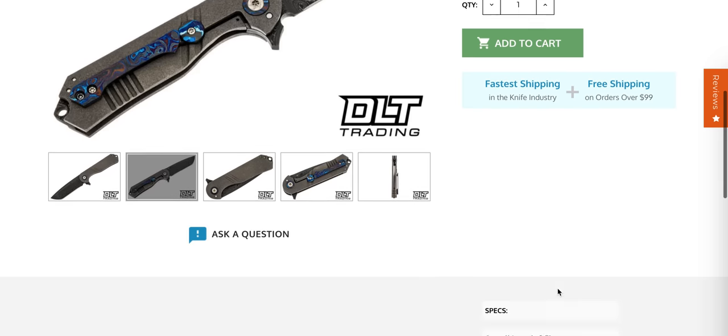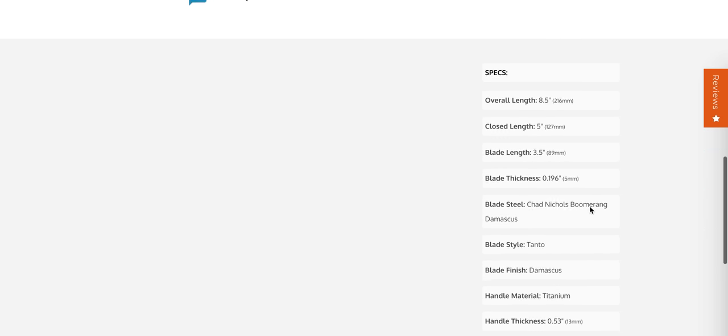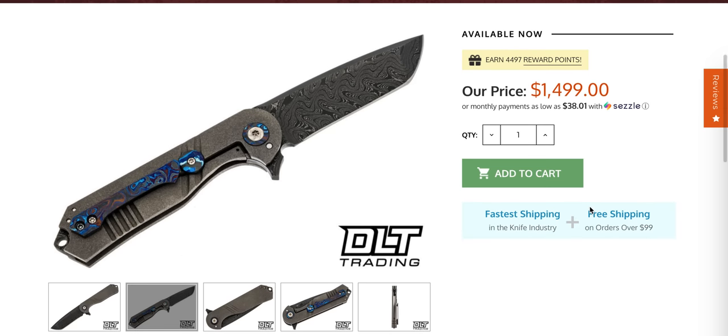Is this Chad Nichols? Yeah — Chad Nichols boomerang Damascus. Honestly, not a bad price for an absolutely custom knife.